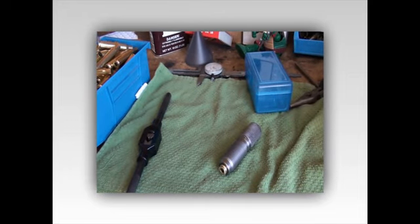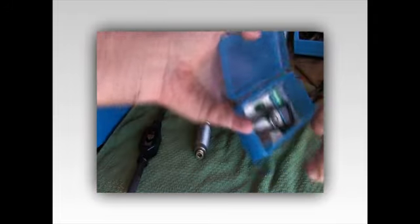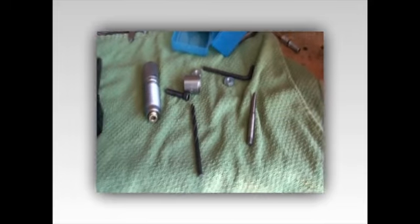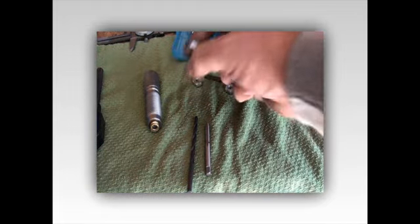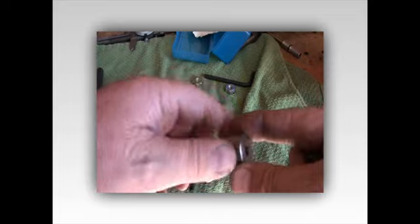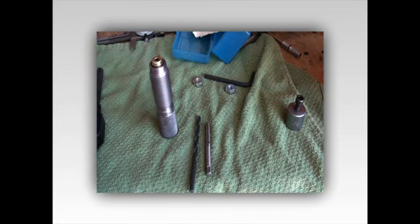I've got this case extracting kit from RCBS. Basically what it is, it comes with a drill, a tap, and then you need something to put pressure once you drill and tap the brass. You put this collar up on there and then use the cap screw to go in and pull that out. So today's video is going to be on how to extract that.